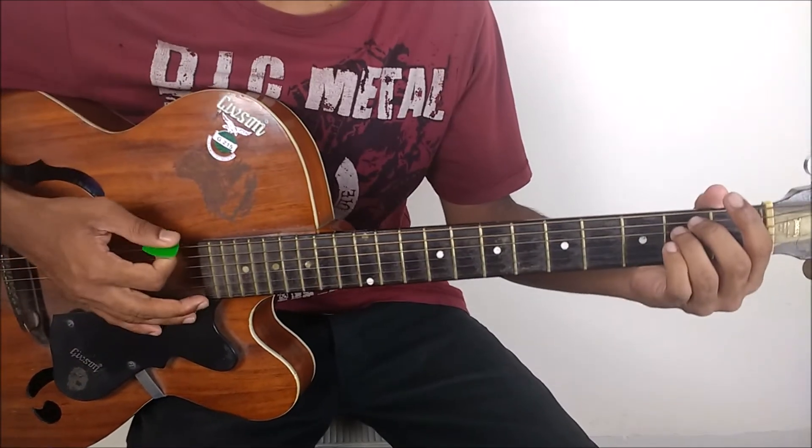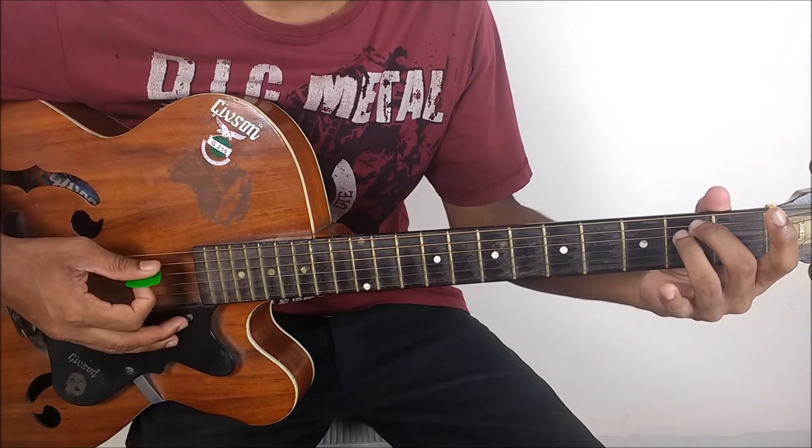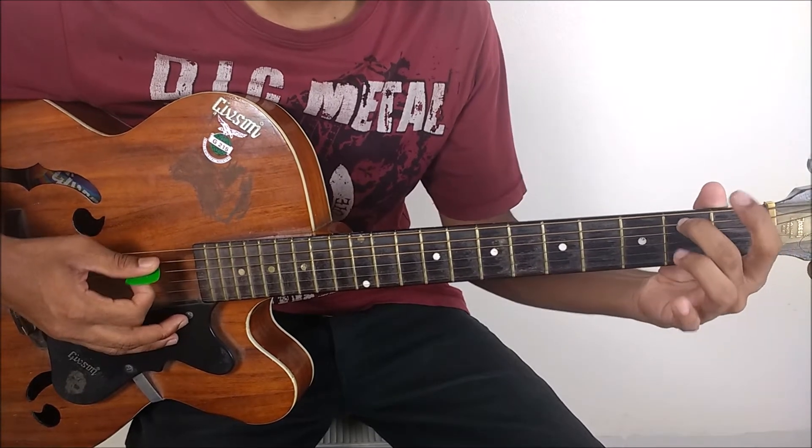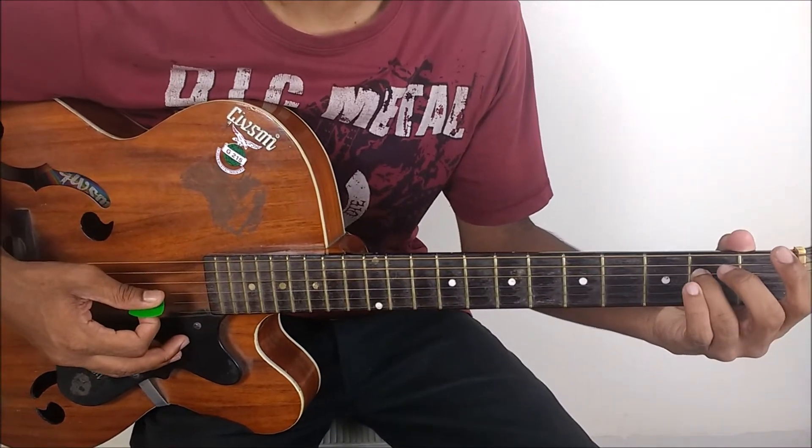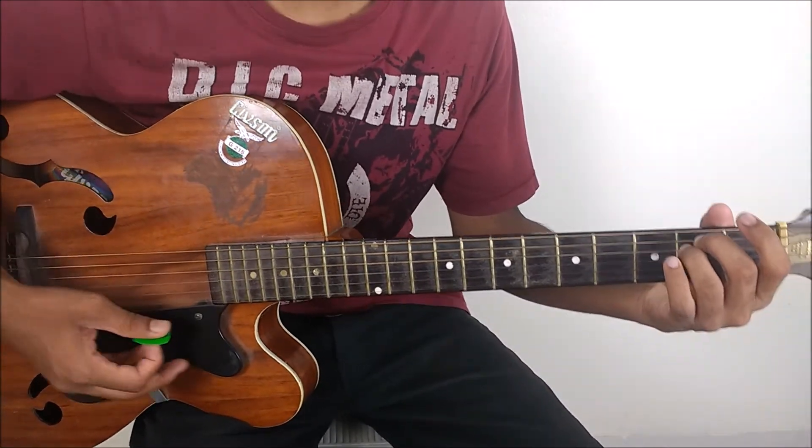E minor. Your E minor chord is open, middle on the 2nd fret of the A string, ring on the 2nd fret of the D string. That's your E minor chord.